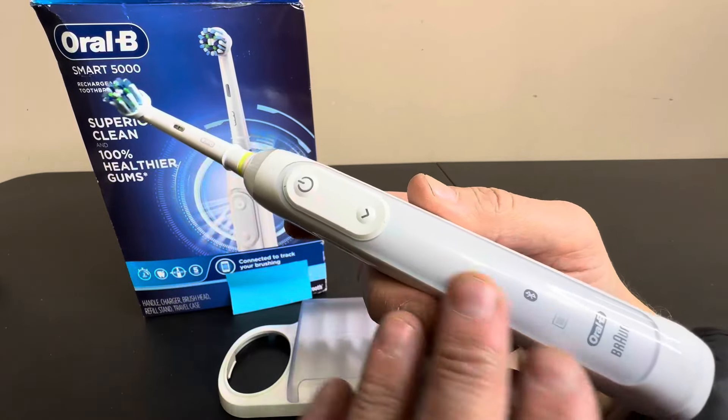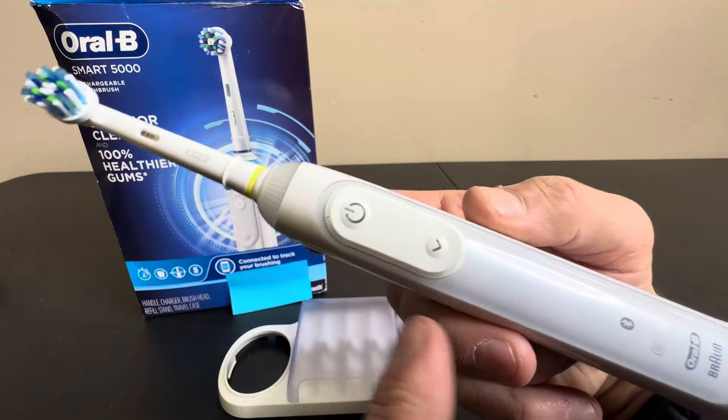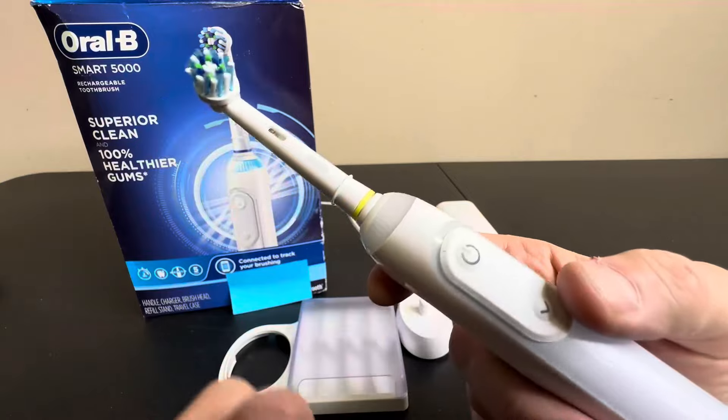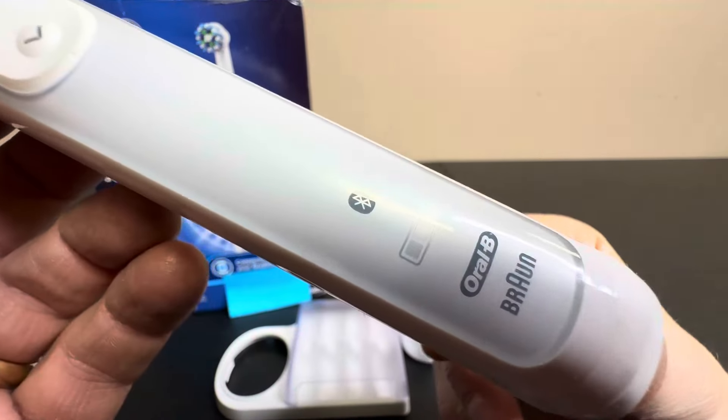Hey everyone, today we're taking a closer look at the Oral Smart 5000. This is a rechargeable electric toothbrush that's really great for your brushing experience — much better than the manual. I'm sure you've heard of these already, and if you're watching this video, this is a great selection.